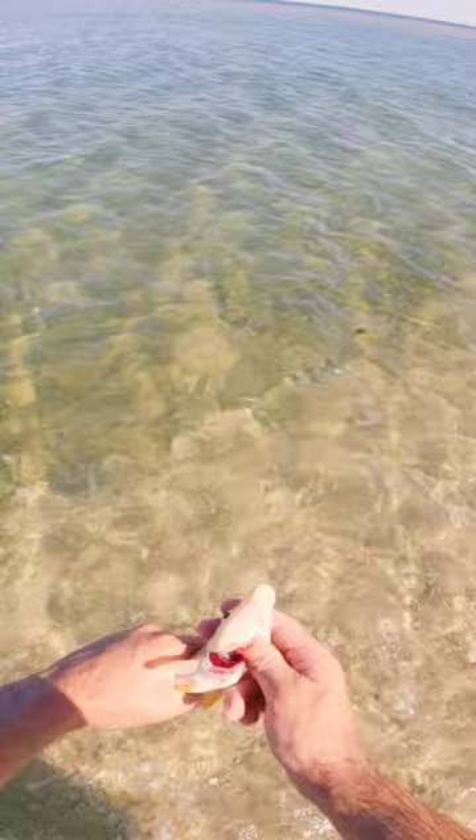To put him out, just grab his gills right there and just crack them, just like that. I'm going to show you guys a primitive style reel that you can make using some twigs.